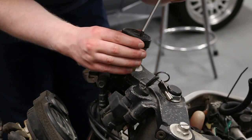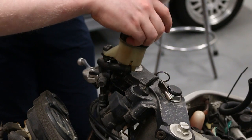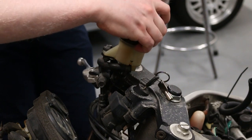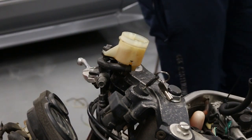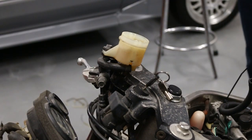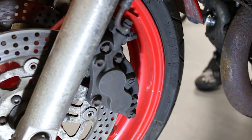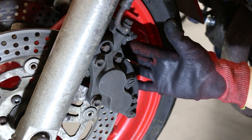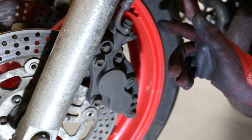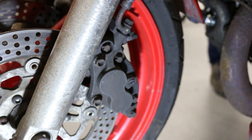Now that we've confirmed the bike runs, it's time to start fixing all of the other issues we've discovered. The first is replacing the brake fluid in hopes of getting the brakes working. Pro tip: if you want to repaint your vehicle — be it a car or a bike — on the cheap, use brake fluid. So we're going to be bleeding the brakes. This is the caliper on the far side of the bike.